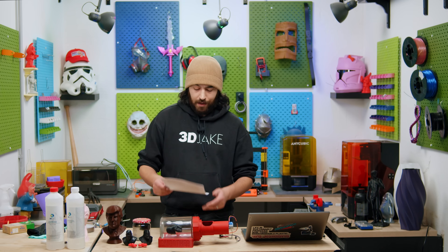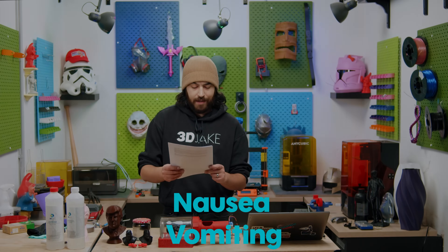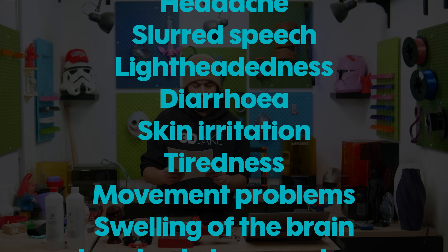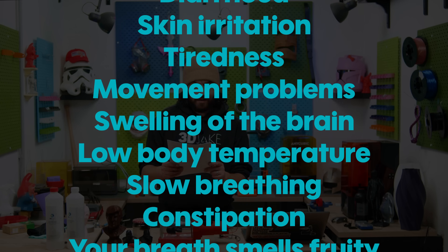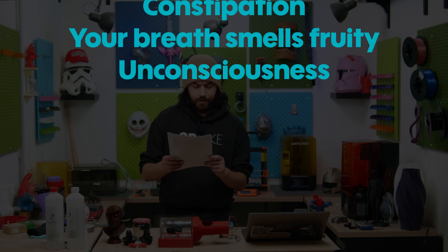Here is a list of common symptoms of acetone exposure: nausea, vomiting, headache, slurred speech, lightheadedness, diarrhea, skin irritation, tiredness, movement problems, swelling of the brain, low body temperature, slow breathing, constipation, your breath smells fruity, unconsciousness.